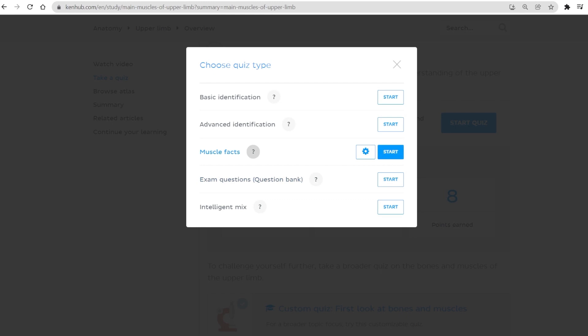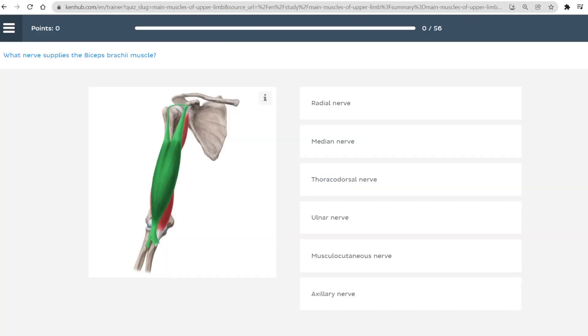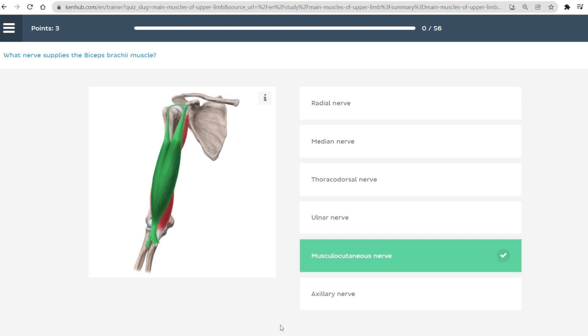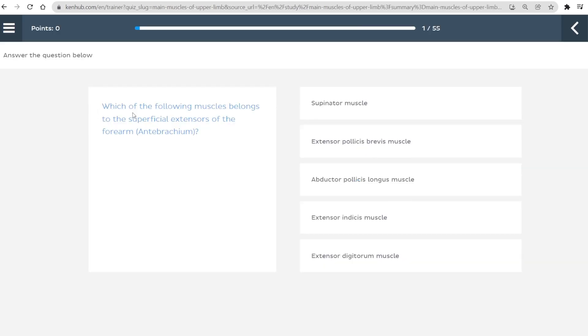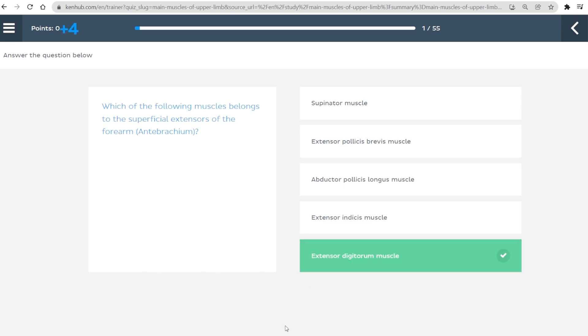The second kind of quiz you can try is muscle facts quizzes. These are special anatomy quiz questions that focus on muscle origins, insertions, innervations, and functions. If you want to sharpen your knowledge on all things muscle related, these are the quizzes for you. For those of you who know how to identify anatomical structures and want to challenge themselves even further, our next type of quiz is perfect for you: the question bank quizzes. The question bank quizzes will test you on topography, clinical correlations and scenarios, and functional anatomy.